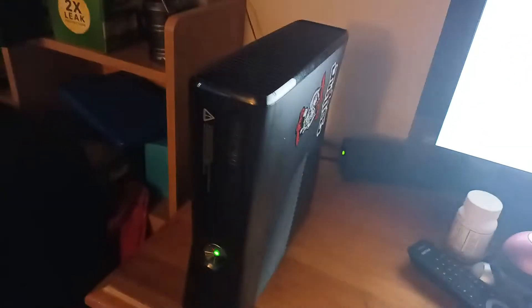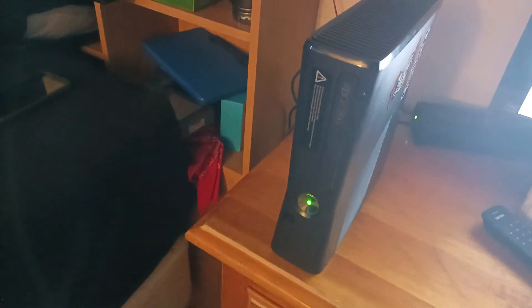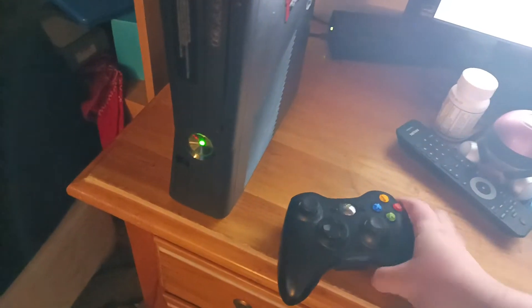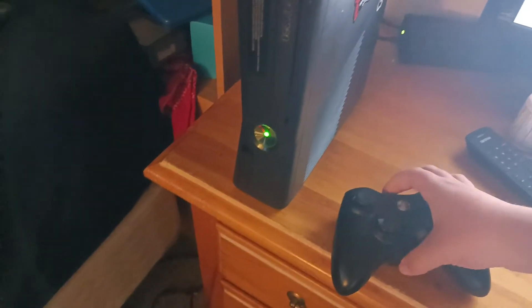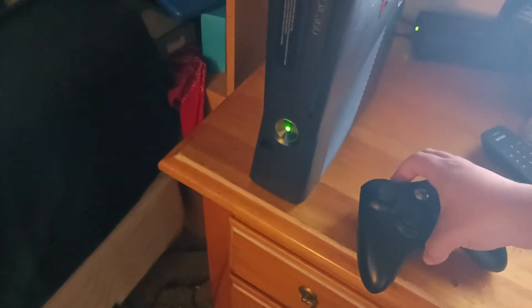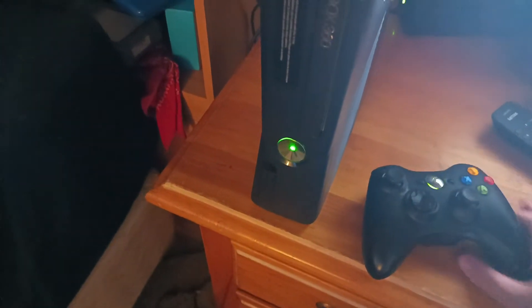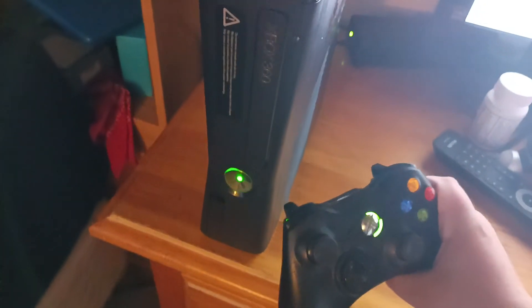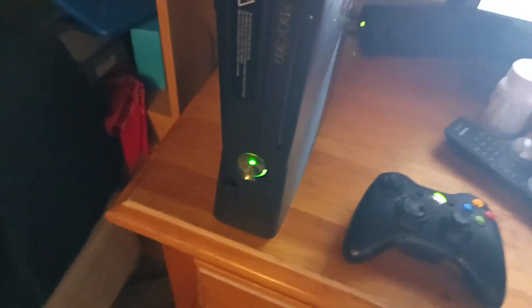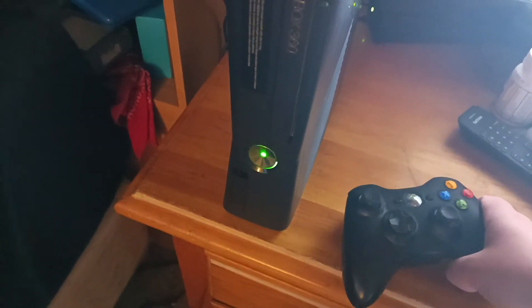I've been having this problem after I took my Xbox 360 apart fixing the DVD drive. I've been trying to connect this controller to the console and it wouldn't connect. I press the sync button, it says syncing in progress, and it won't sync. This has got fresh batteries in there and it still won't sync, even when I did a hard reset. I tried it several times and it still doesn't work.